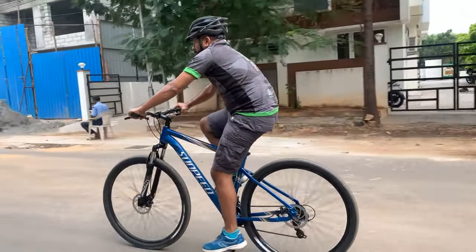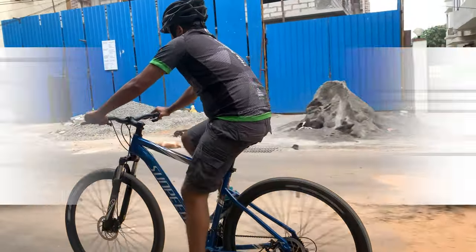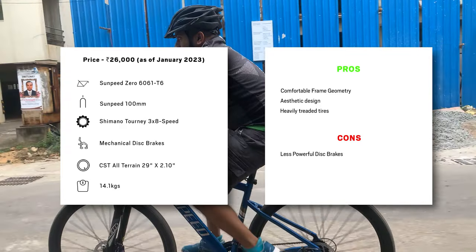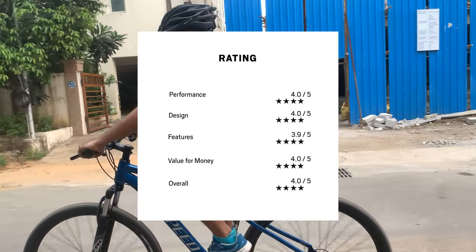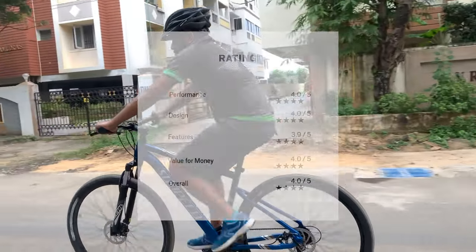The 24-speed gears and the mechanical disc brakes made it possible to ride longer distances and on muddy and wet surfaces, which makes the Sunpeed 029 an ideal choice for anyone looking to buy an MTB for both trails and urban roads.